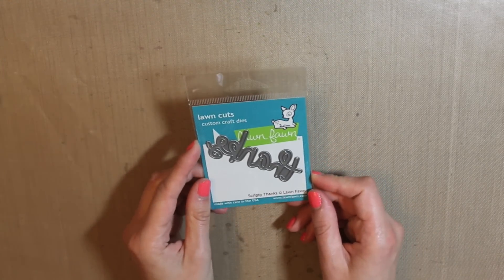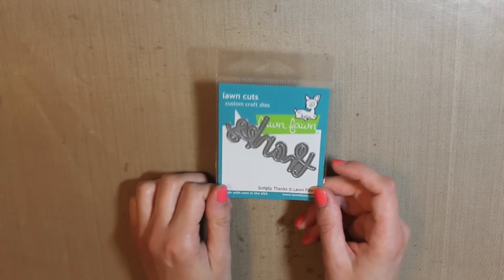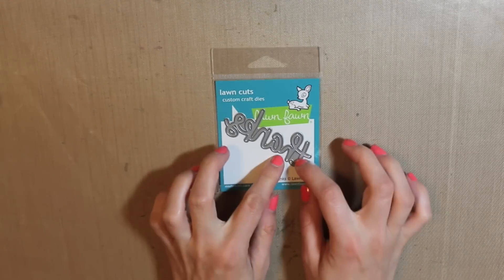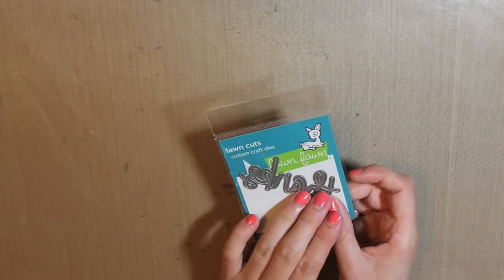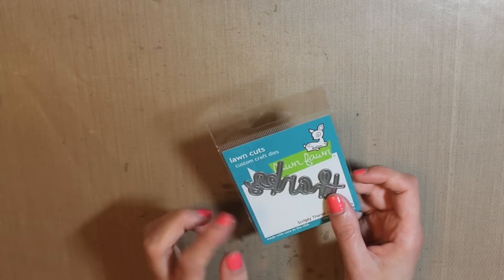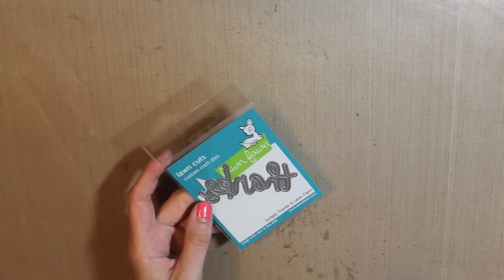Next up is the Scripty Thanks Die from Lawn Fawn. I really like the size of this — it works perfectly on cards because it's not too small that it's hard to get out of the die, and it's not too large that it takes over your entire card front. I really like that die.